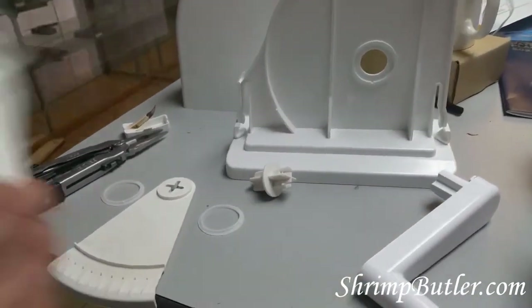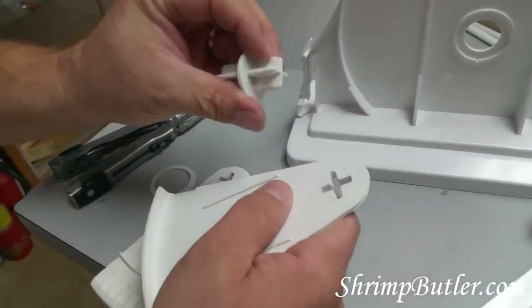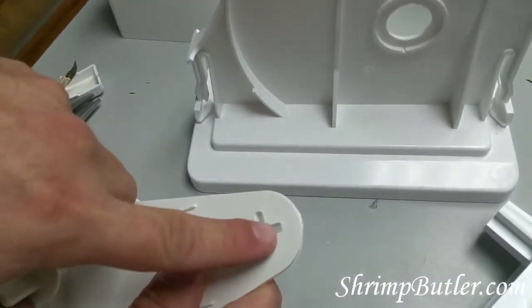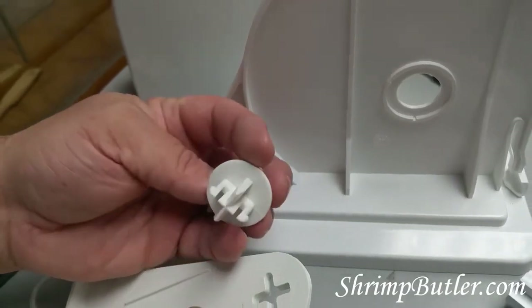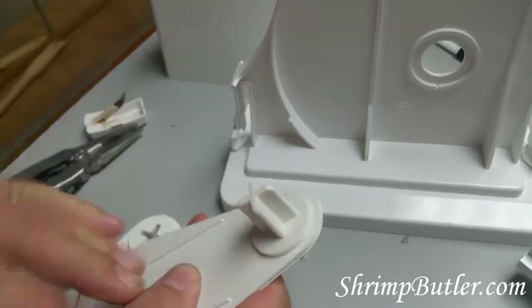First, take one of the arms and your axle. You'll see that all of the corners are rounded except for one side — it's the same way on the axle: three rounded corners and one flat. You want to line that up and go pop, just like that.